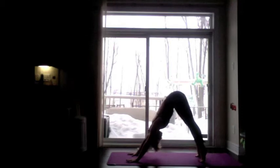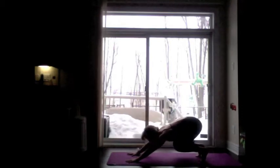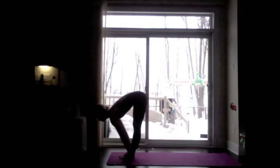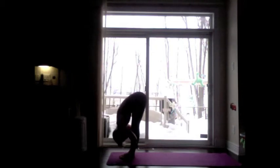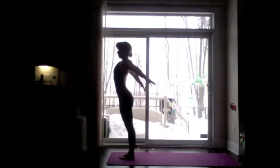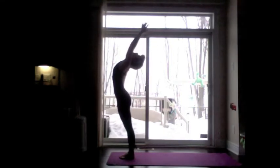Lengthen each inhale and exhale. On your inhale, come high to the toes. Exhale, bend the knees, look between the hands. Inhale, hop jump step, lengthen the spine. Exhale, fold towards the legs. Inhale, come back to the top. Reach for the sky — Tadasana or mountain pose.